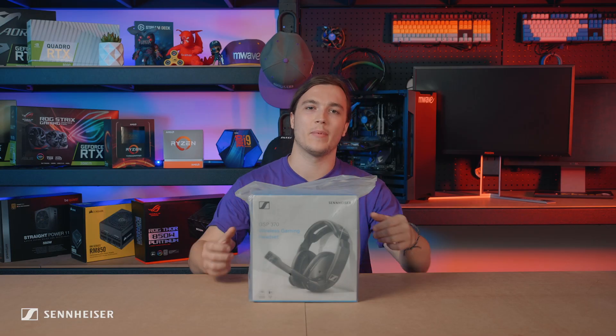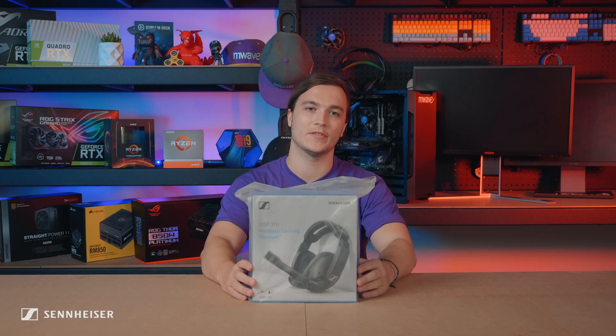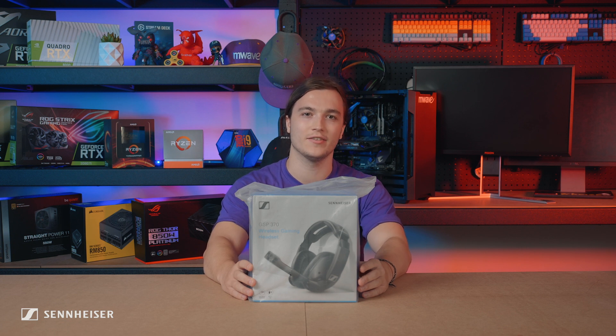Hey guys, my name is Fraser from M-Wave, and today Sennheiser has sent us the GSP370 and we're going to unbox it now. Let's get into it.